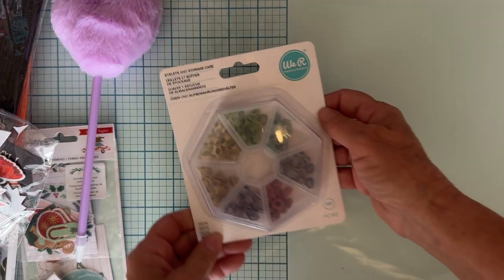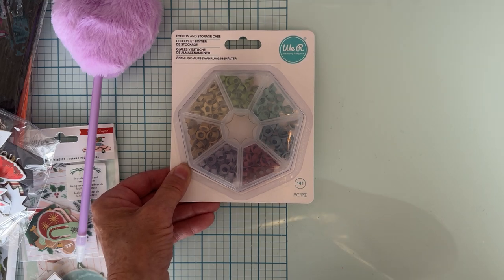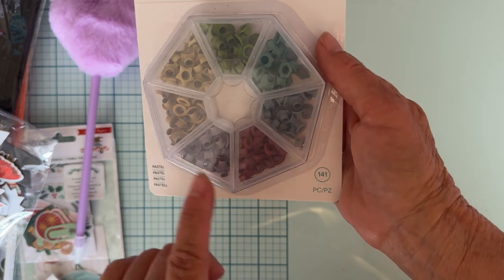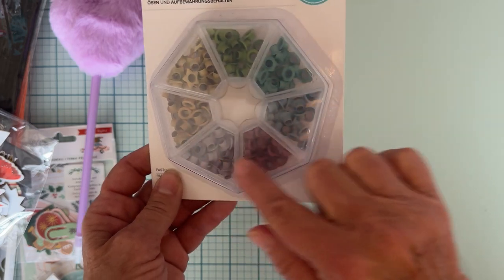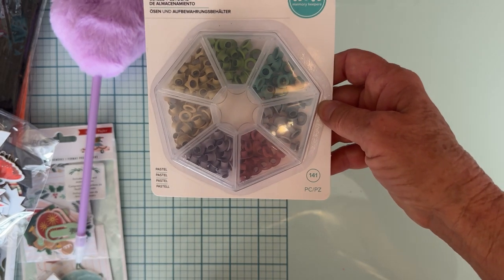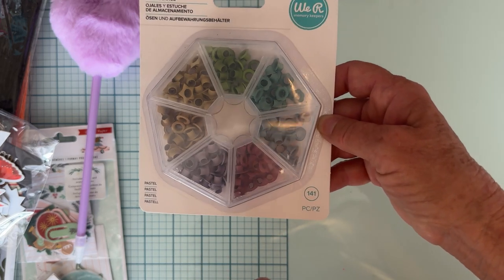I found a pack of eyelets. I have a bunch of these, but this one is the lighter color version — the one I have is a darker set. So I only found the one and I'll be keeping it. It's got stars, flowers, and I think hearts. Very cute.